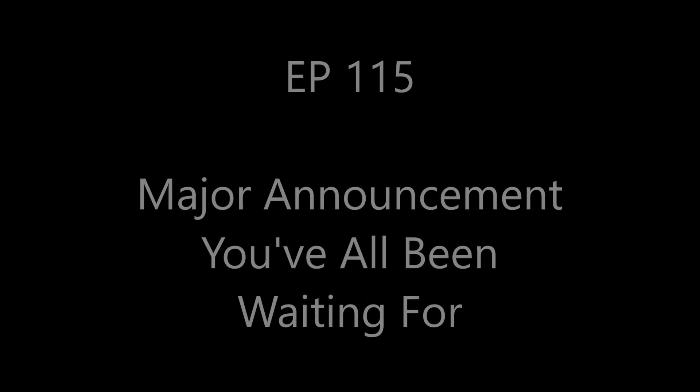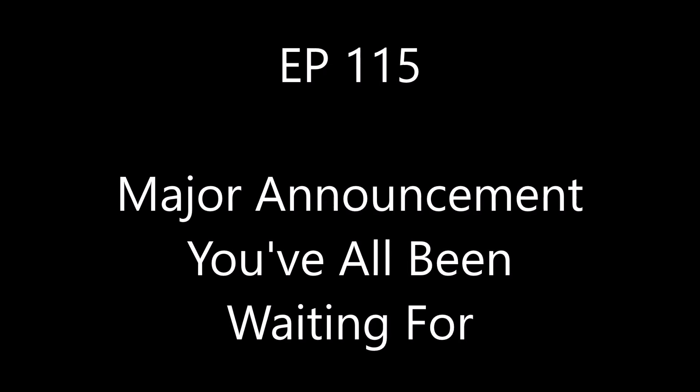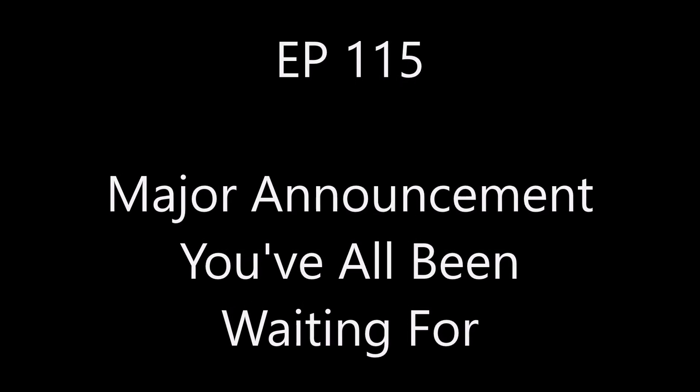As the title says, there's a major announcement buried in this video that you've all been waiting for. Welcome back to the hangar — glad you can make it. Got great news of progress on the airplane.